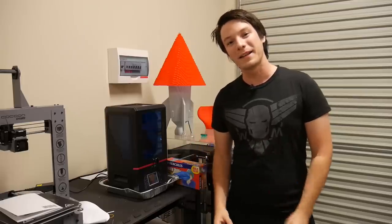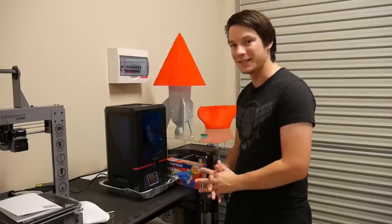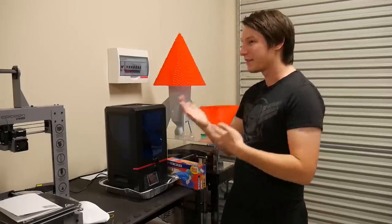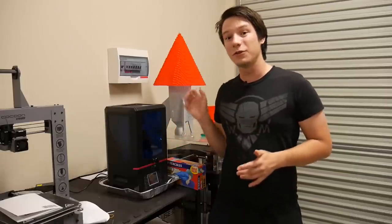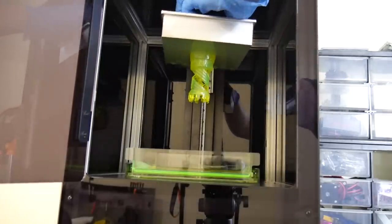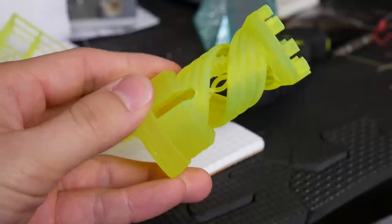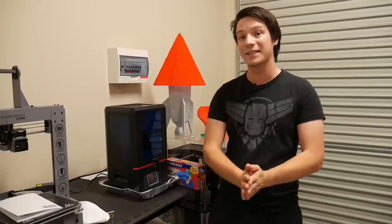I feel I should talk about the most important aspect of these SLA and DLP resin systems: safety. With an FDM 3D printer, the worst that might happen is a bit of a smell or a burn. But these systems use UV cured resins, which are toxic. They require a whole suite of safety practices to make sure you do not touch, with your bare hands, any of the uncured resin. Once it's cured, it's fine — but when it's not, it is a serious safety hazard.